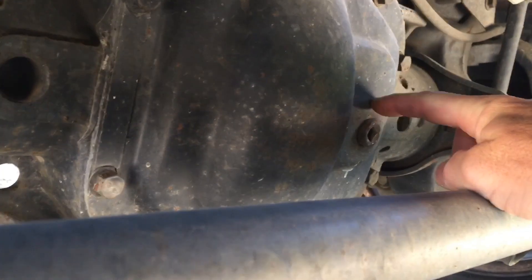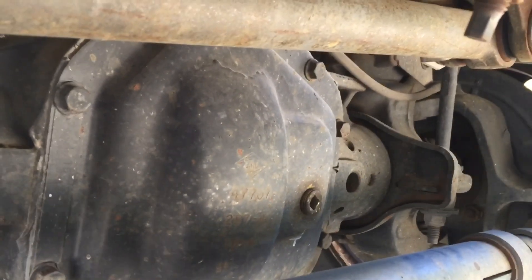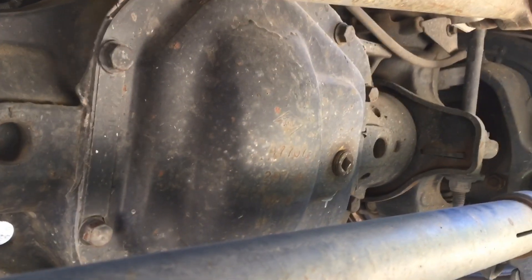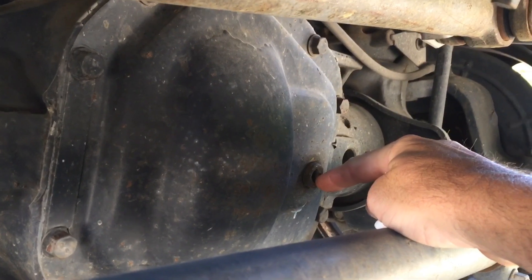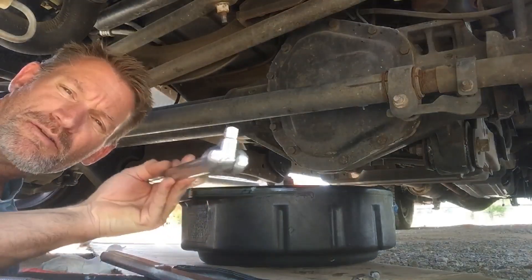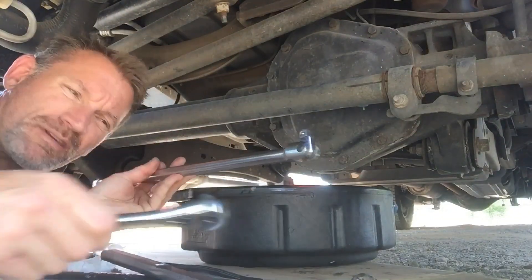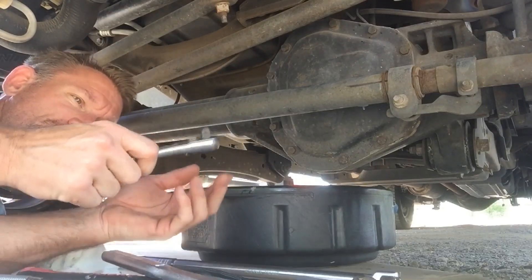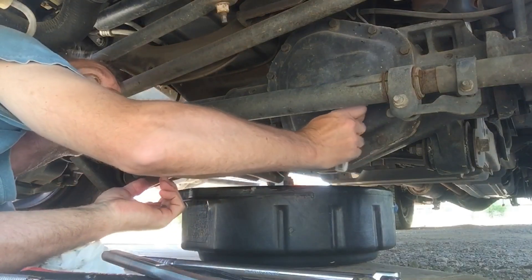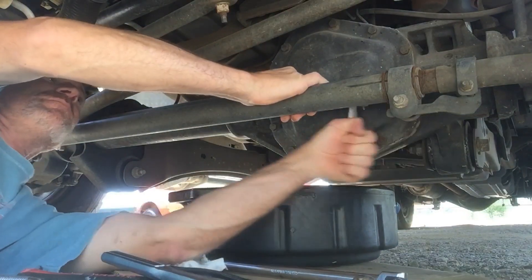The first thing we're going to do is crack this fill plug — make sure we can get it undone without any problems. That way, after we get our fluid drained, we'll be able to add new fluid in. This one is a 3/8 square drive. You can use a 3/8-inch square drive on a breaker bar, or since these are only tightened to 25 foot-pounds, you can probably break it with just a regular ratchet. No problem.